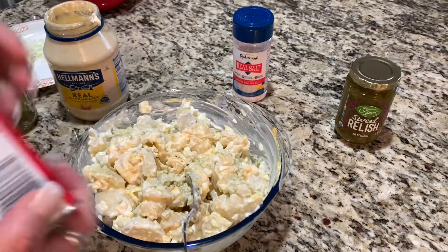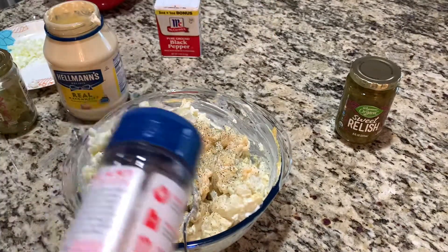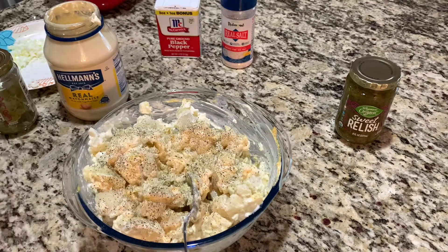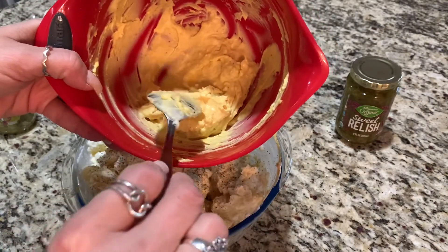And I'm going to do some pepper. Pepper — I love pepper. Some salt. And for me, I'm very picky about eggs, so what I have here is the egg yolk.